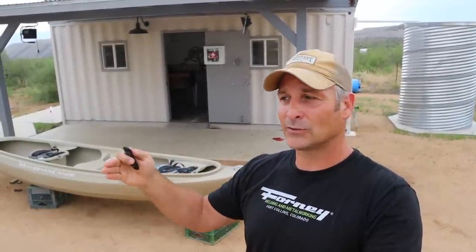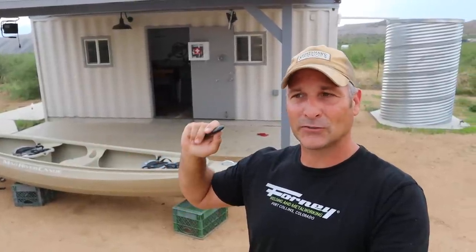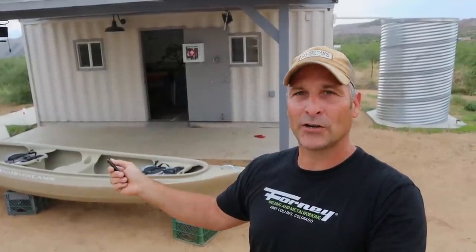I found a truck rack the same day, although it was made for a full-size, full-length truck bed. So what I'm going to do in this video is essentially just cut it down and modify it to fit my truck. Let me show you the truck rack and what I plan on doing.